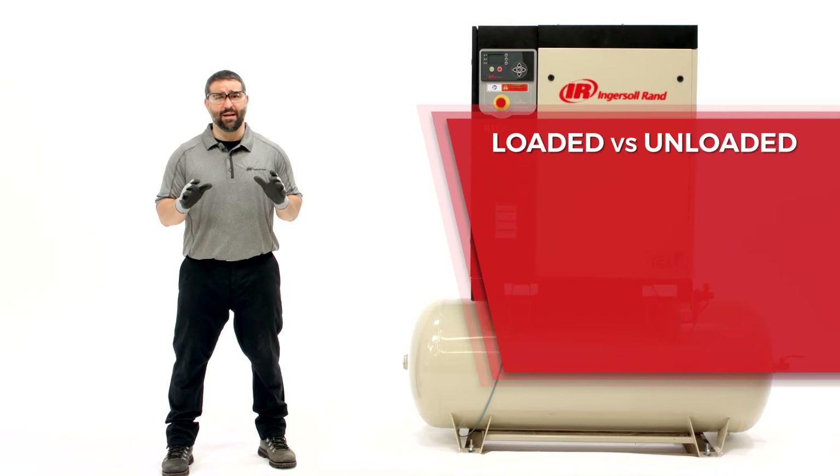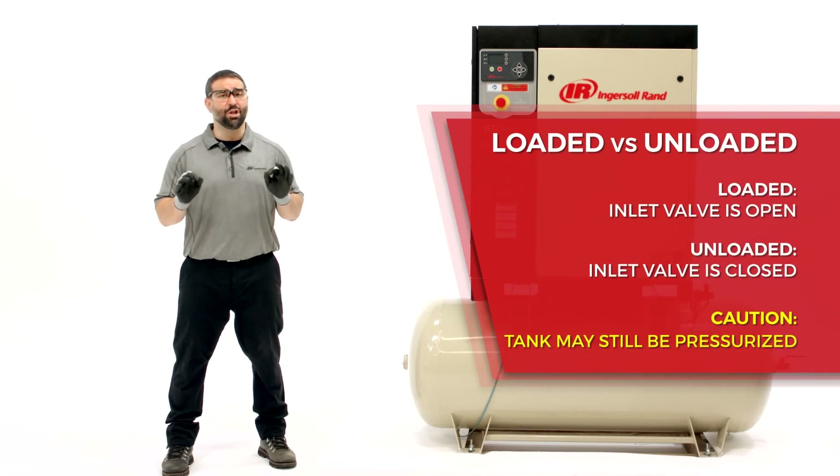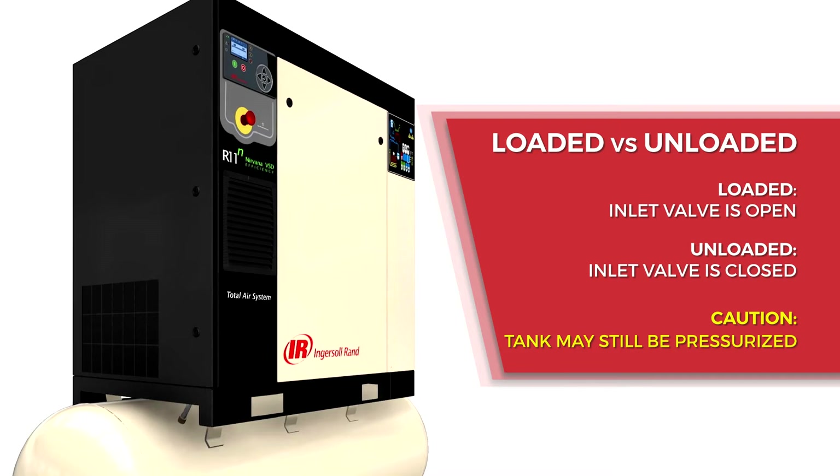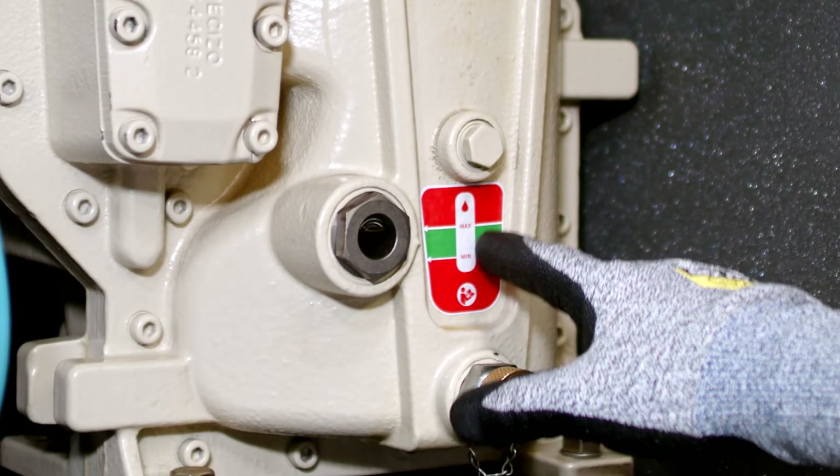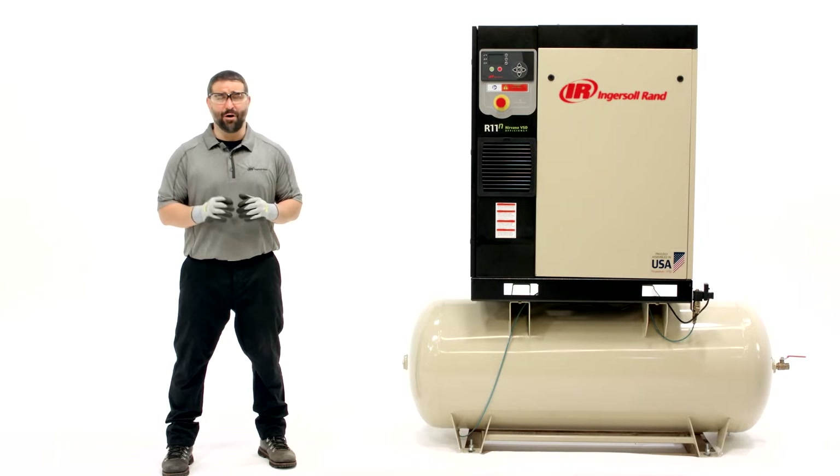Always verify coolant level and operating temperature when the machine is loaded, never at shutdown. Operating temperature is achieved after about 10 minutes of running loaded. The correct coolant level is halfway up the sight glass. If coolant is low, here's how to top off.